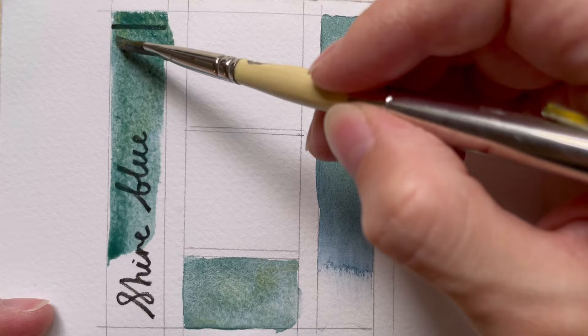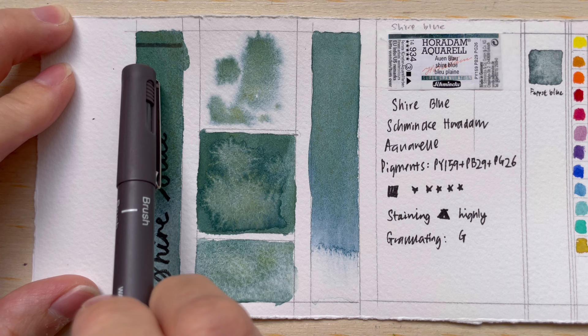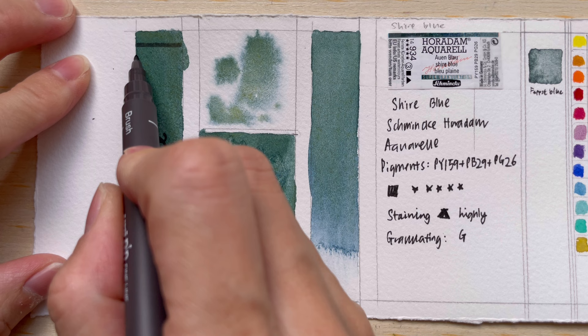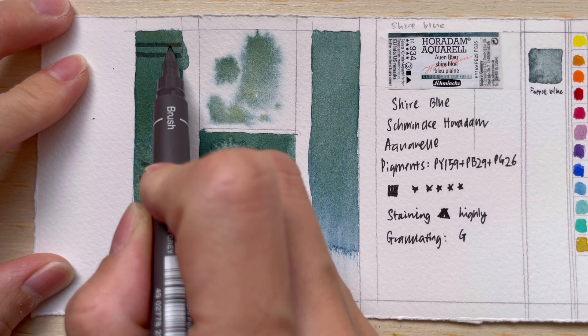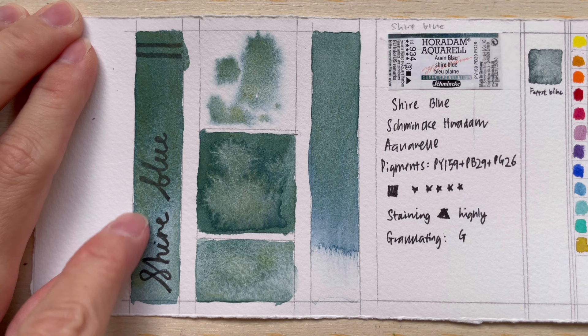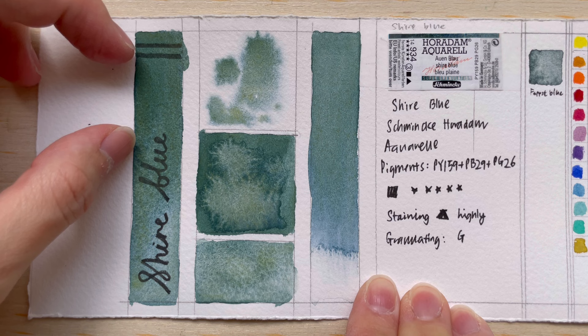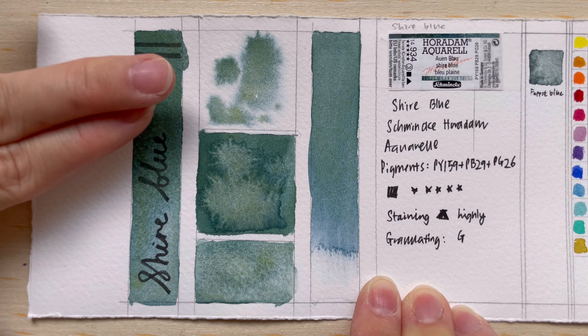When I test out the paint, I do a swatch from higher concentration at the top down to lower concentration at the bottom. I also draw a line across before putting the paint on, to compare the darkness of the line against the coverage. You can see there is some coverage, I think from the PY159 volcano yellow pigment. At high concentration, the color looks kind of like gouache — a bit opaque and homogeneous.